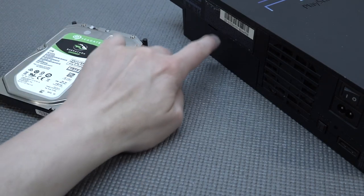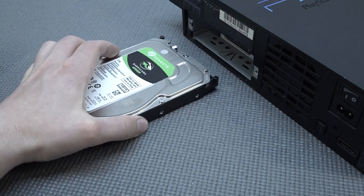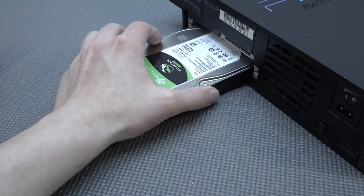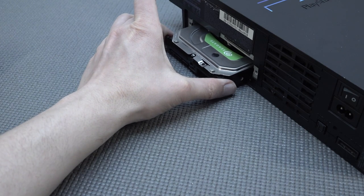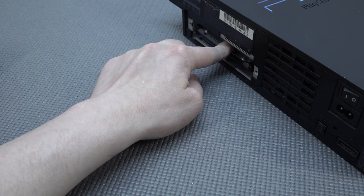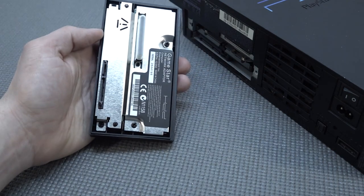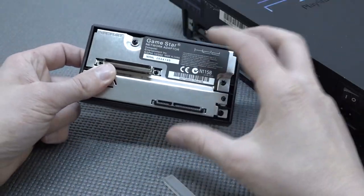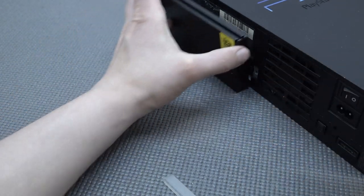What you need to do is remove the expansion bay plastic cover so you can fit in the hard drive. There is a bit of a bummer though - you don't have the original rails to mount the drive inside. What I'm using is poster gummies placed at the sides to give the drive a very nice stable position so it doesn't move around. The most convenient approach is to first remove the plastic piece, put the hard drive on it, and then carefully slide everything in.